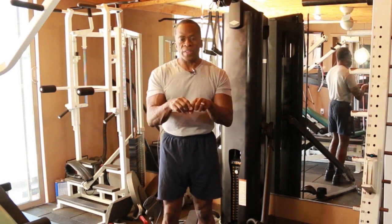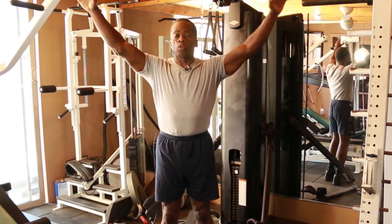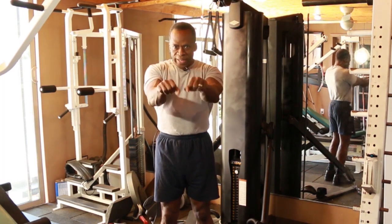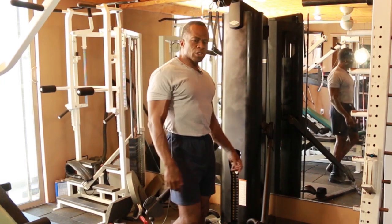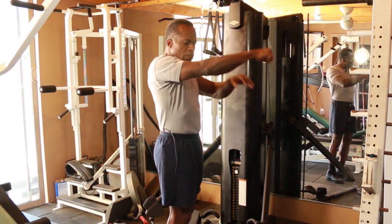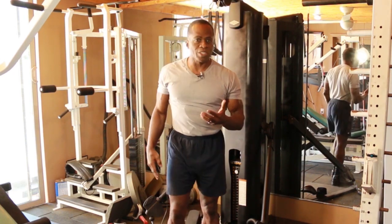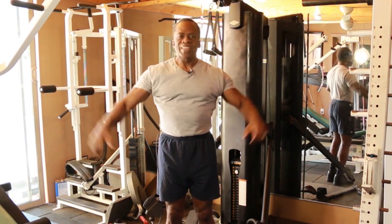The second is hand width — whether you're doing a movement pushing at this width, a real wide grip whether you're pulling down or pushing, or a close grip where you're pulling. In some way you're going to have a different degree of width as well as rotation. The last one is angle to the body. Most exercises are going to be done at some angle, whether you're pushing at 90 degrees, or pulling down or pushing up. So again: rotation, width, and angle.